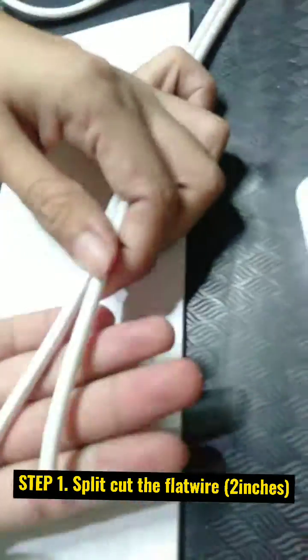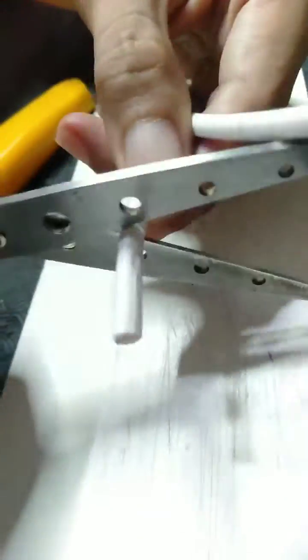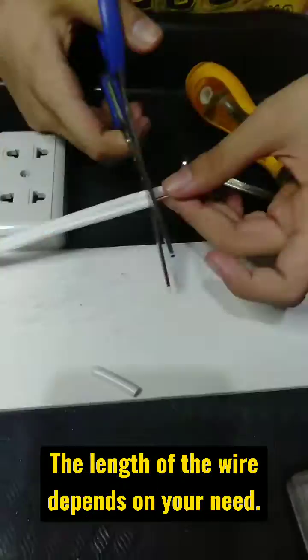Step 1: Split and cut the flat wire 2 inches. Step 2: Strip the wire edge 1 inch. You can ask an adult for help on this part. The length of the wire depends on your need.